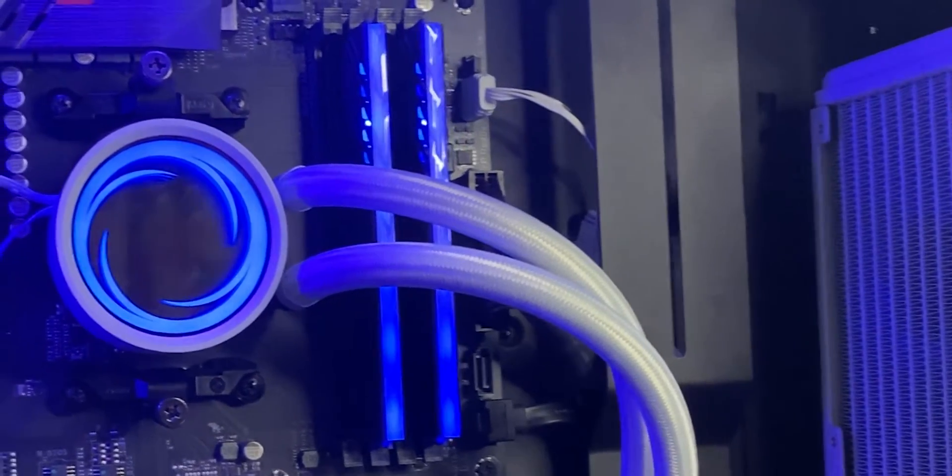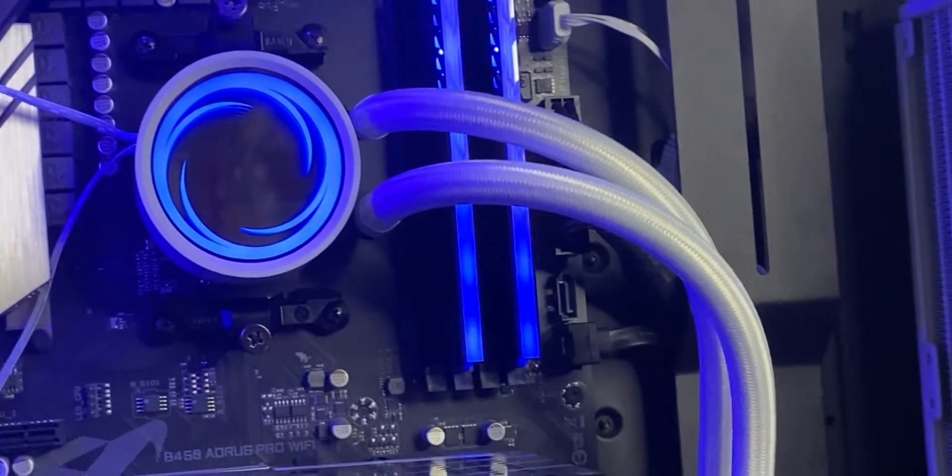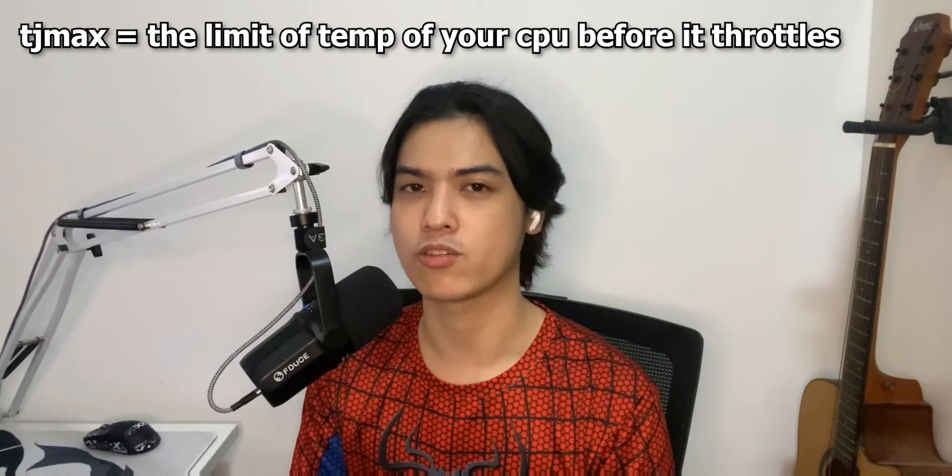But how is it like after a month? I cannot say any cons because everything has been positive so far. You've seen the Cinebench opening up and my temperatures went so high with the Dark Rock Pro 4. But that's the same temperatures I'm getting while running Cinebench R24 on this new liquid cooler, and that just says a lot because it can sustain high temperatures without maxing out my TJ Max, which makes everything throttle so bad.